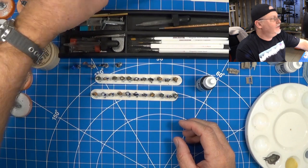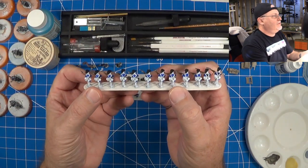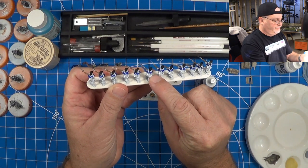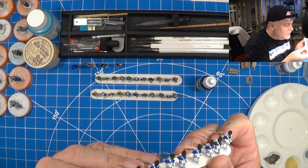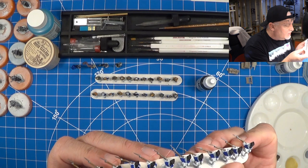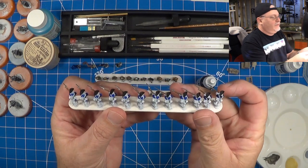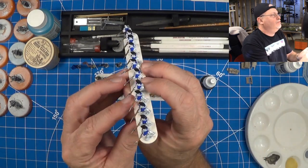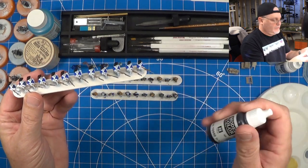Hey, welcome back everybody. Today we're going to go back in on the table here and we're going to finish up this strips of colonials. If you guys recall in the last paint and chat, I had discovered some areas on these packs that I needed some more black — the ammo boxes. And I think we were going to go back and do the canteens and base metal. After the black touch-ups are done, including some of the boots, we'll start off with some black today.